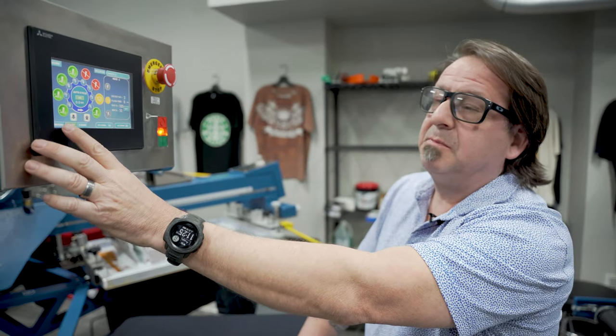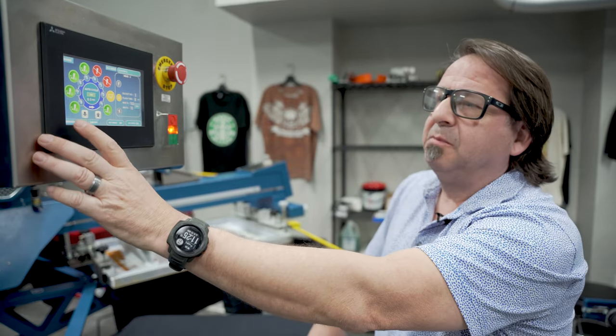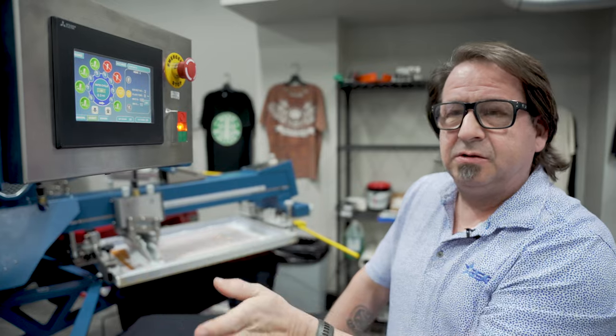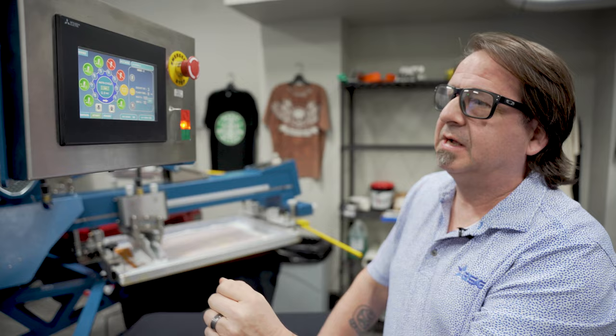As you can see on the control panel, we're in manual mode. When you're setting up using the MNR tri-lock, you want to be in manual mode on the Copperhead Rival. That allows you to use the controls on each individual print head to register your screens and do your test print.